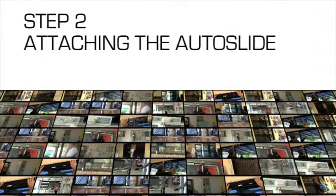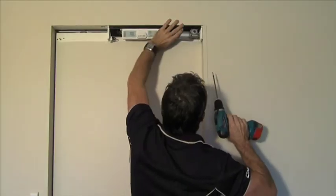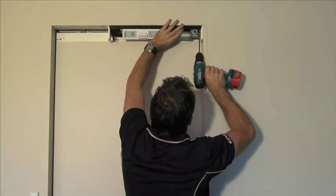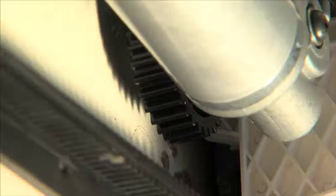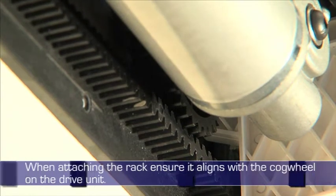Step 2: Attaching the Auto Slide. Once the door frame has been prepared, refit the drive unit and attach the rack. You marked it earlier using ½ inch self-tapping screws. When attaching the rack, ensure it aligns with the cogwheel on the drive unit.